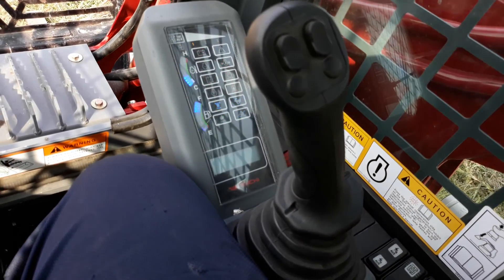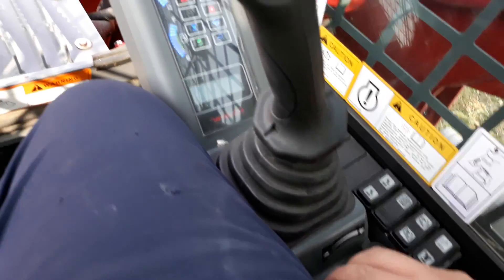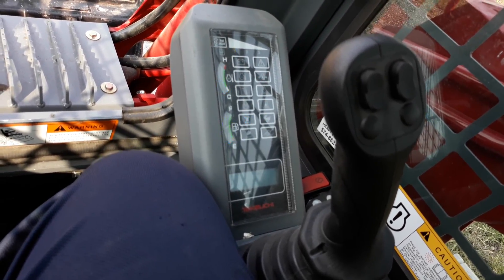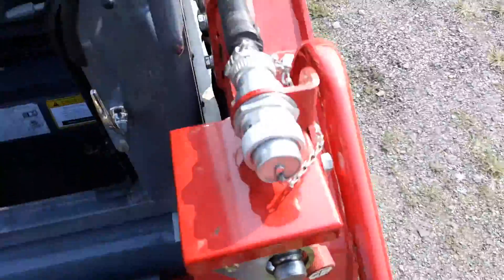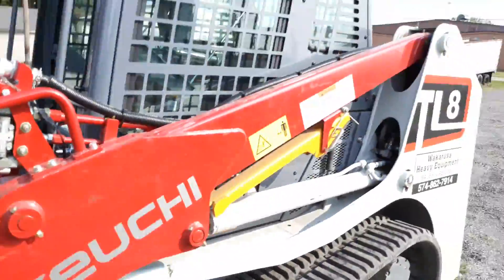I don't know what the backwards means — you can turn the key backwards. I have no idea what that is, but there you guys go. I'm going to get down without hurting myself. There you guys go.